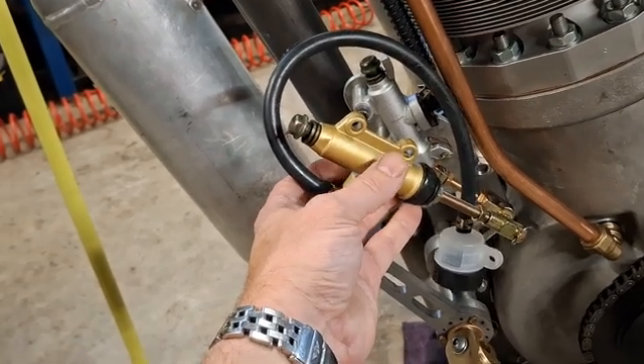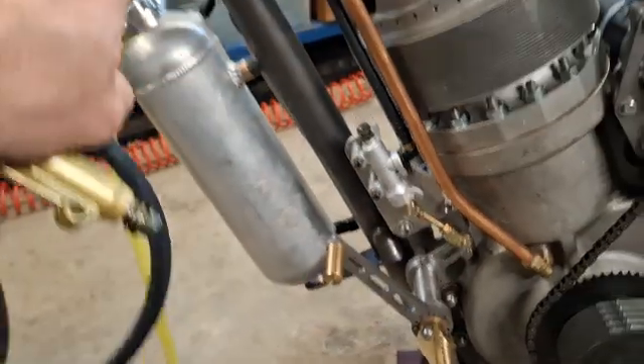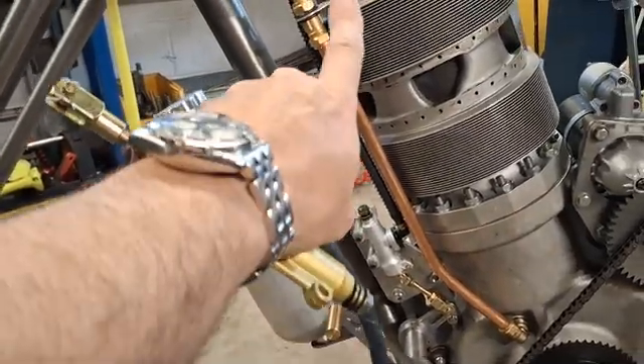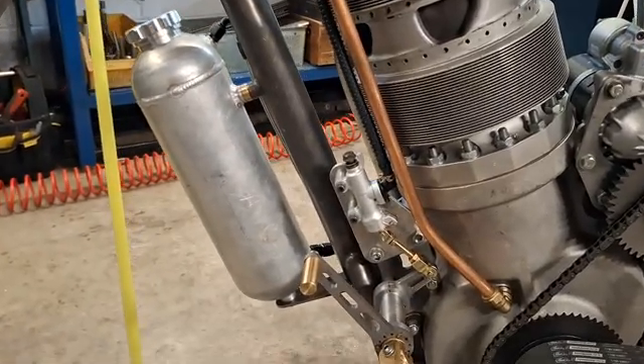Piston caliper? Yeah, there's a piston in here. The master cylinder and the piston would be at an angle, and I wanted it to be in line with the down tube, in line with the oil tank, in line with this copper pipe, in line with the cylinder — looking like it's supposed to be there.